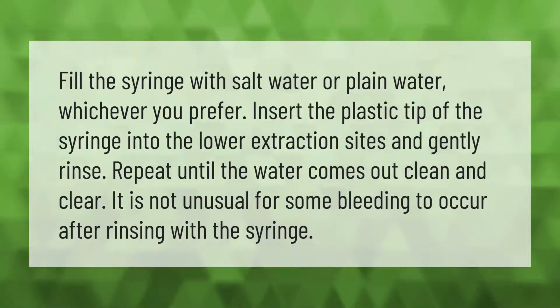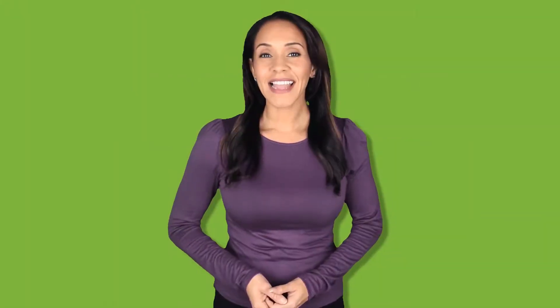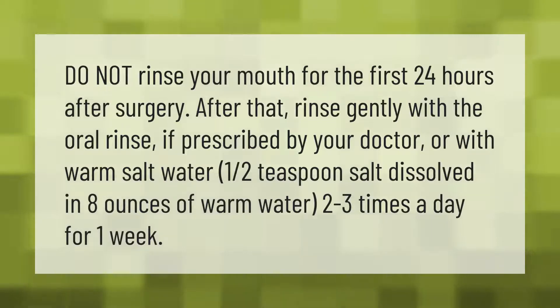Do not rinse your mouth for the first 24 hours after surgery. After that, rinse gently with the oral rinse if prescribed by your doctor, or with warm salt water — one half teaspoon salt dissolved in eight ounces of warm water — two to three times a day for one week.